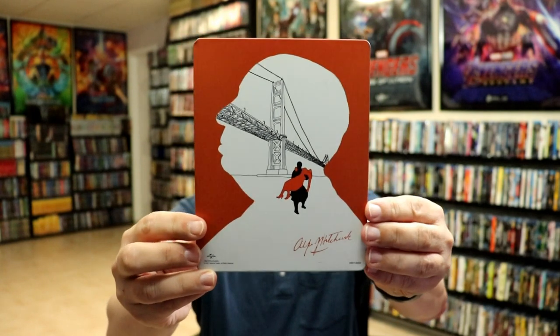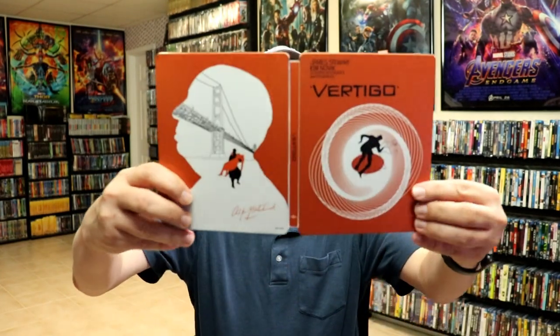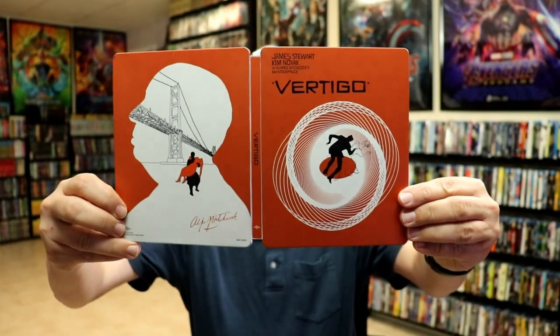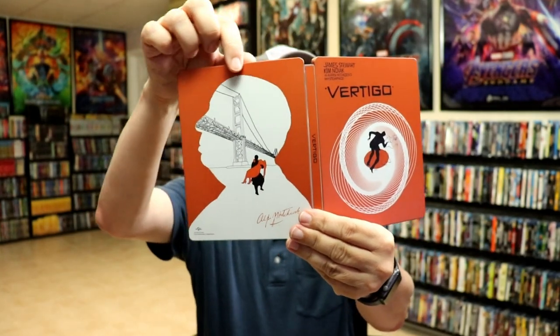Here's the back — I really do like that they kept the Hitchcock silhouette on the back. Opening it up, we have our front and back together. It is a matte finish, so it's definitely going to show all the scratches.